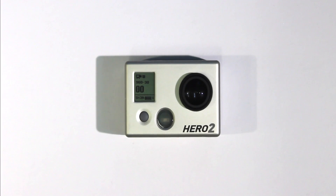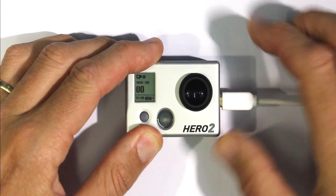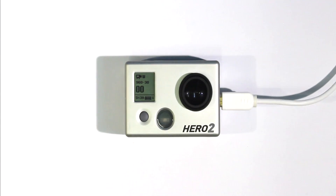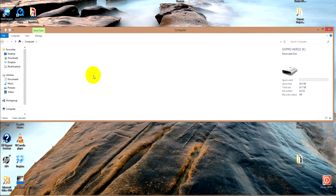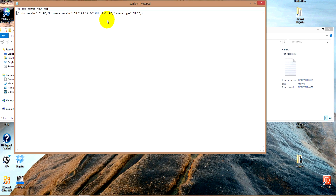Another way to check that the camera has updated correctly is to plug the camera back in and go to the SD card. Click on miscellaneous and open the version text file. This shows that it's successfully updated to version 222.